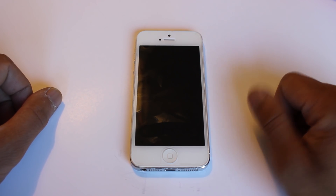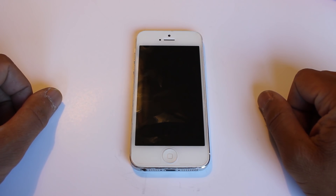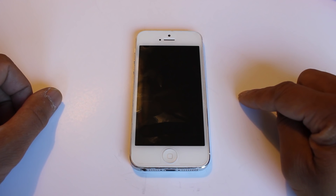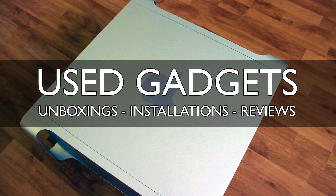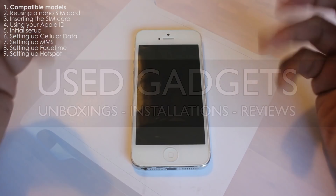Hey, how's it going people, Michael here. Thank you for tuning in to Use Gadgets. In this episode, I'm going to show you how to set up an iPhone 5 for the Win Mobile Network.